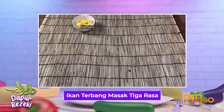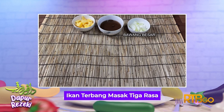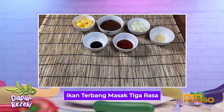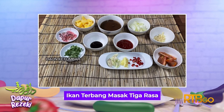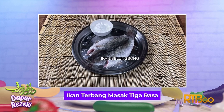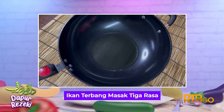Bahan-bahannya ialah: nanas, air asam jawa, bawang besar, sos lada thai, sos tiram, bawang putih, buah tomato, lada padi, halia, serai, bunga kantan, daun ketumbar, daun limau purut, sos ikan, garam, gula, satu ekor ikan selumsung, dan tepung jagung.